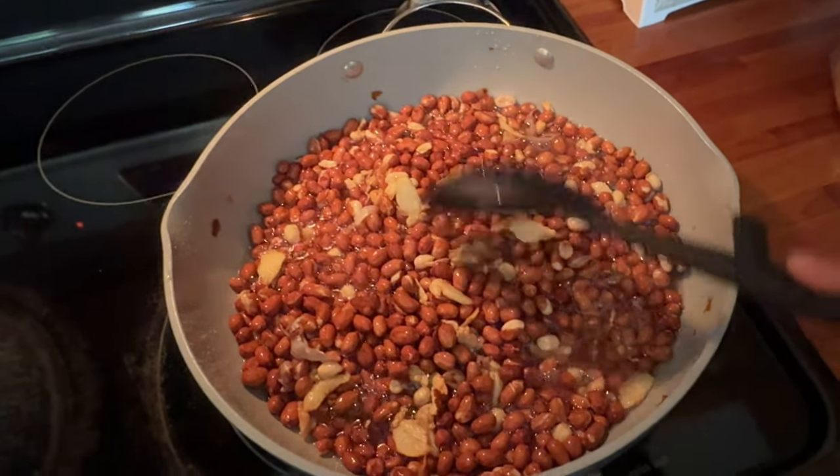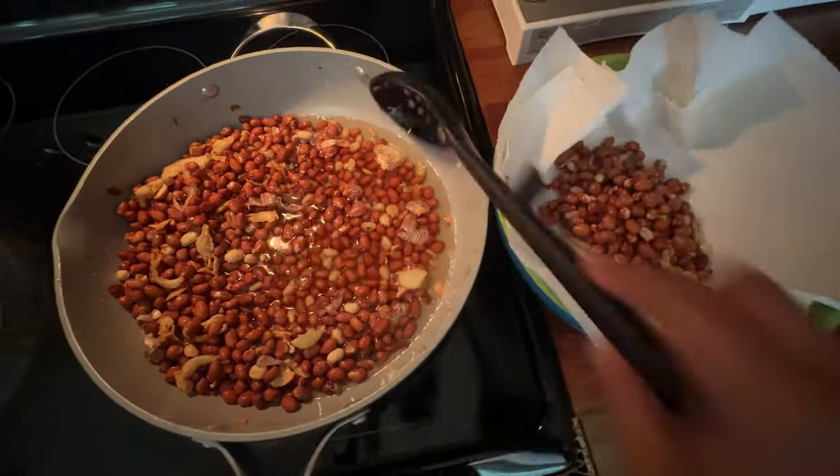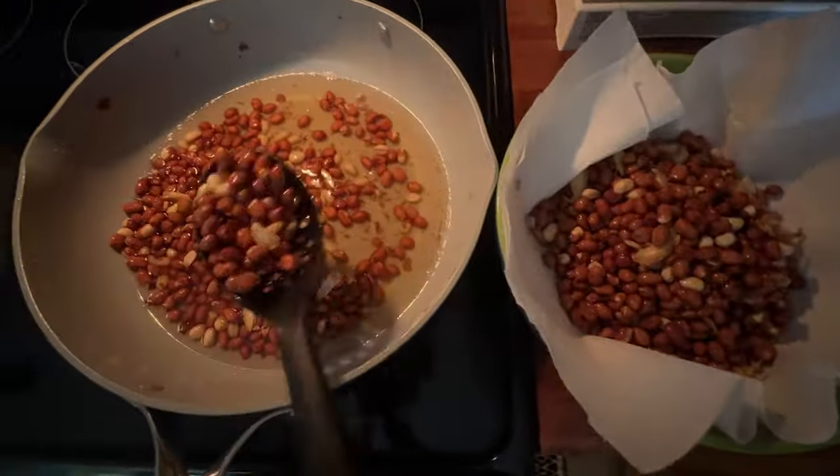I'm going to put the rice into the rice — it looks like the rice is so good. I'm going to put it in the water.